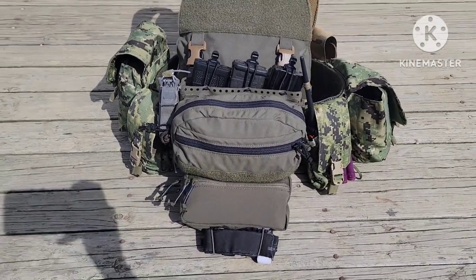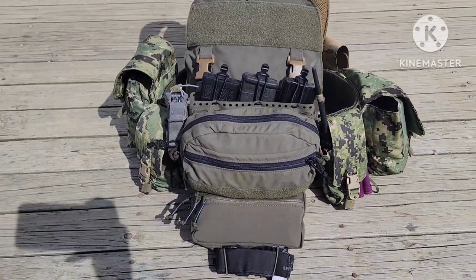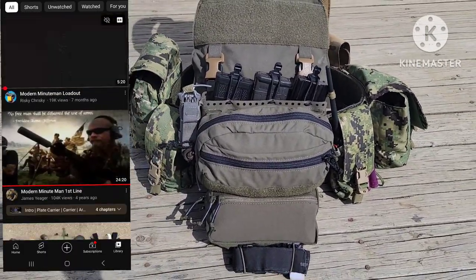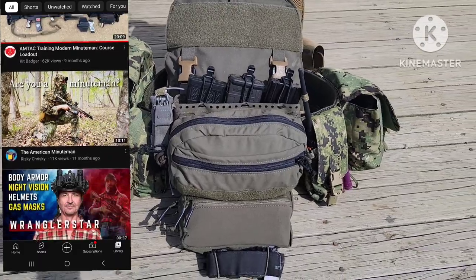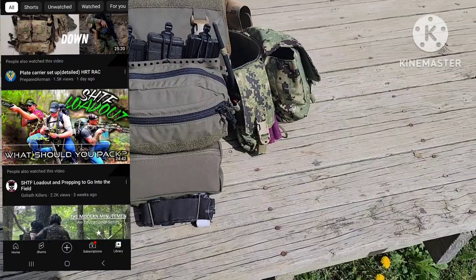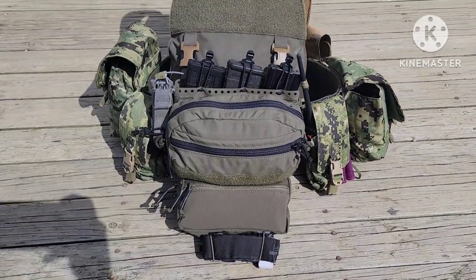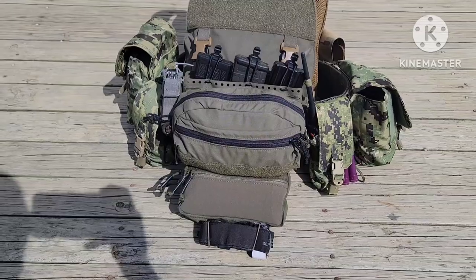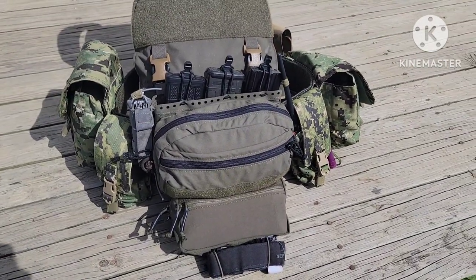Just wanted to do a quick video — this is my take on the insert-buzzword kit. Minute man kit, militia kit, professional duty kit, whatever you want to call it. This is my take on it and I'm going to break it down piece by piece. First off, let's go over the main components and we'll dive into what's in them.